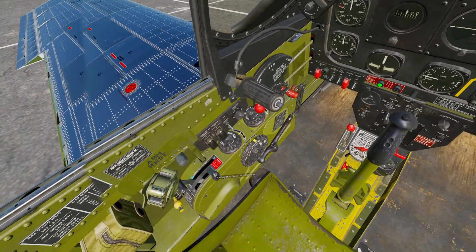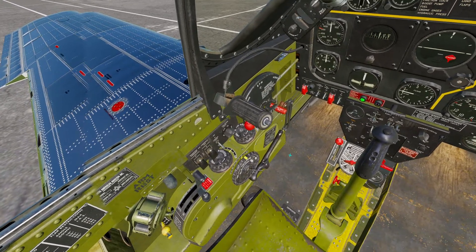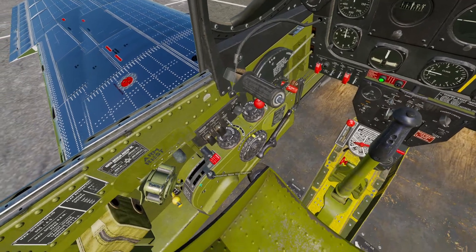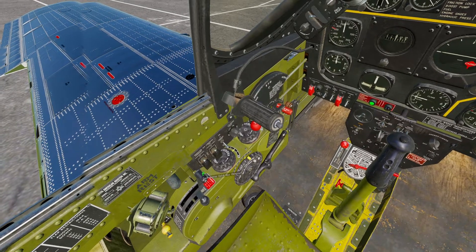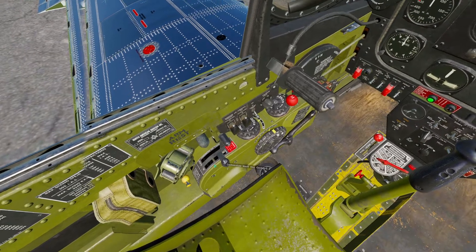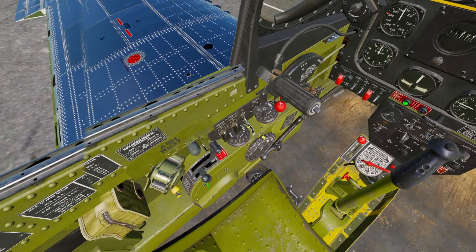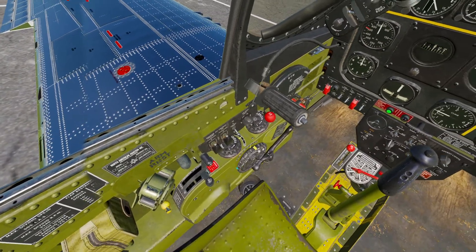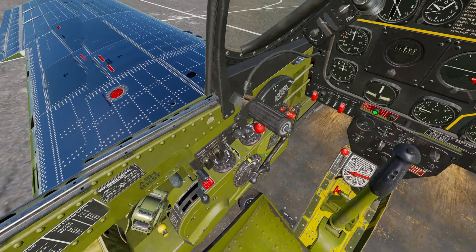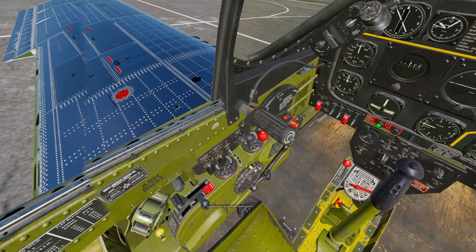After we set our flaps we will worry about our air control mixtures. We move them all the way forward and then back slightly. This left one is your cold air control and the right one is your warm air control. If you have the right one all the way back you're dumping hot air into your engine; towards the front is normal. The carburetor cold air in the front position will be ramming cold air into your engine, and in the back will be less cold air input.